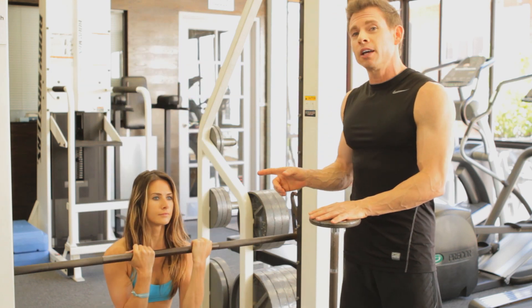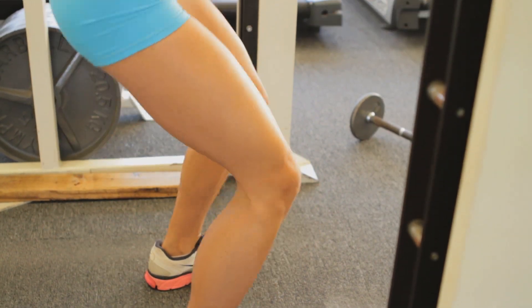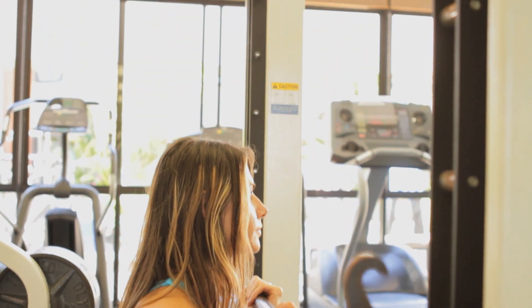Now you can go with almost any weight with this because if you get stuck you can simply just lock it in and you're safely in place right there. That's the great thing about the front loading machine. Let's do a couple more. Now also when you're doing the machine you can get as low as you want and not be fearful of being stuck down there, for the same reason — you can lock it out.